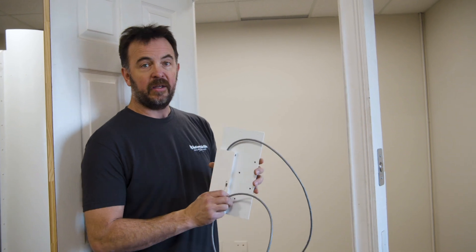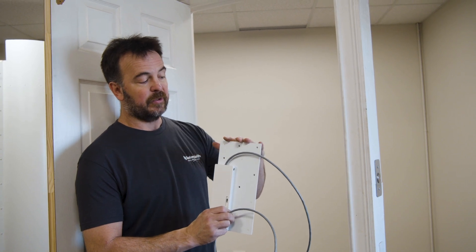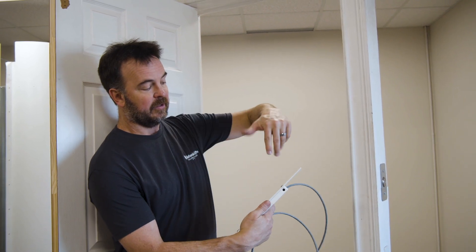If the door were to swing the other way, you don't have to change interlocks. All you have to do is turn this plate 180 degrees. You just take off these four screws on the back, flip the plate, and it will mount to the other side.